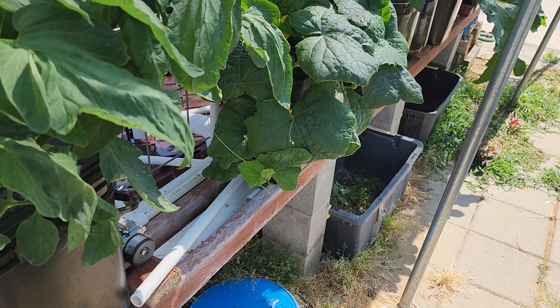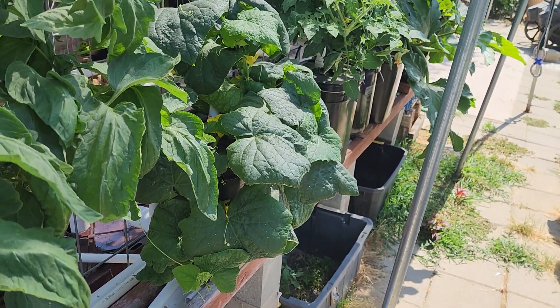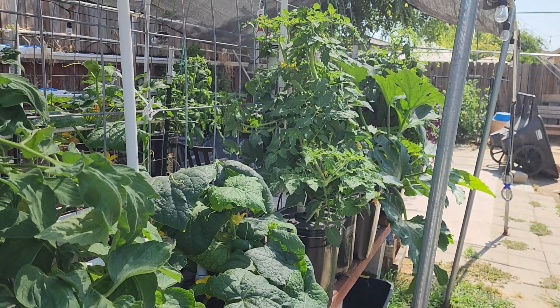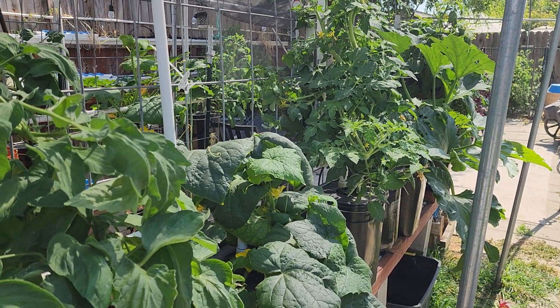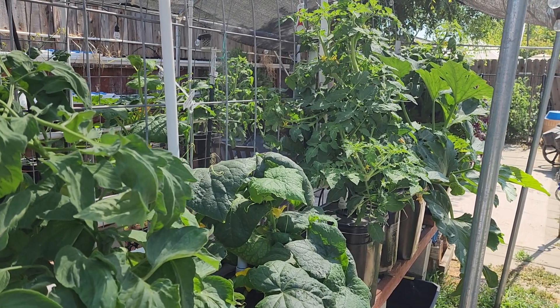They've been growing from about this tall starting April 3rd, and right now it's about May 27th — so about seven to eight weeks — and they're doing great. We'll check in next week to see if I get some red tomatoes.